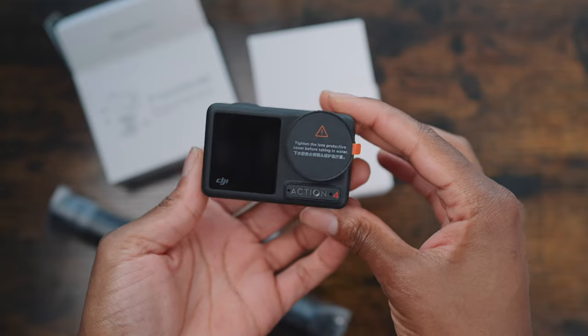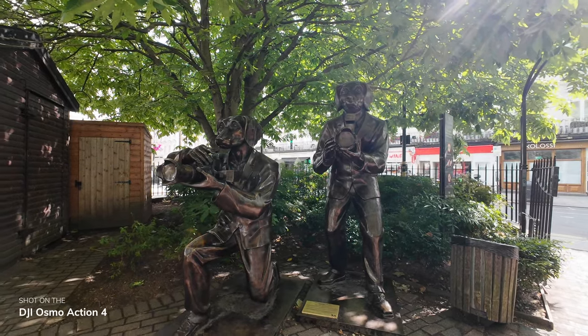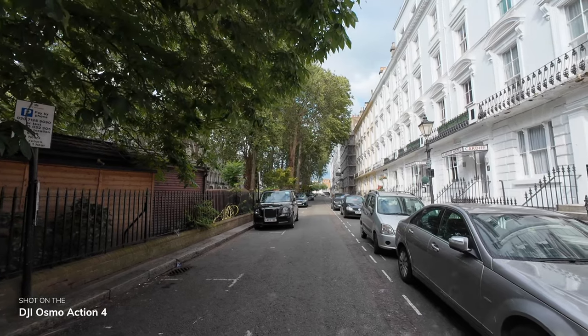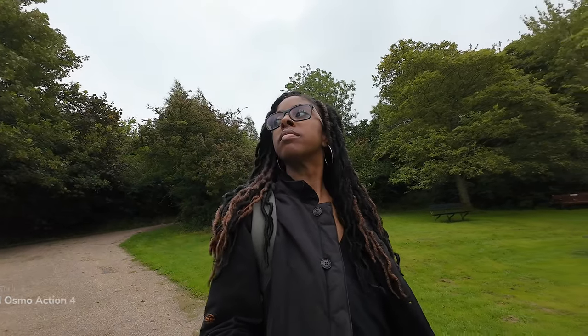Got 29% battery so it's actually doing alright. And whilst I'm on the subject of battery life, you're going to have more than enough for filming all day if you go with the adventure combo. I shoot exclusively in 4K and I found myself getting over an hour from just one battery even with the occasional 120fps footage, which looks so good by the way. Slow motion footage definitely has its place, and with the Osmo Action 4 you're going to get such smooth footage.